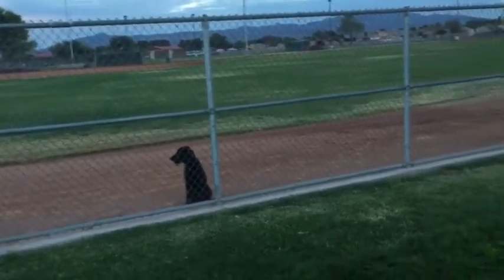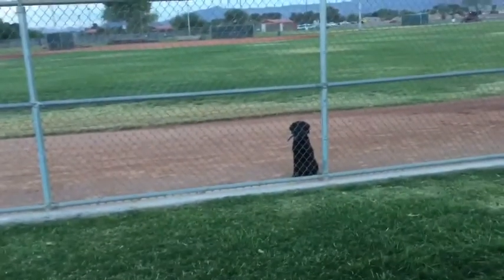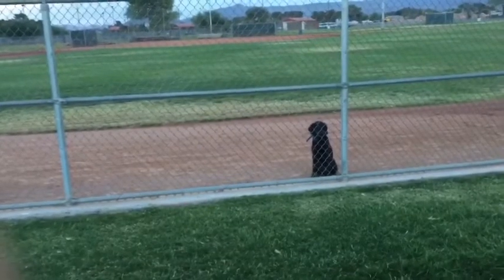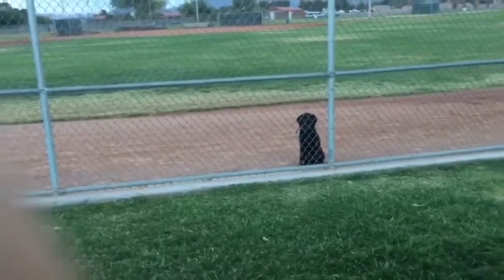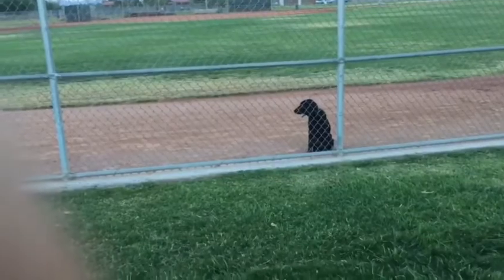These are puppy remote sits using a fence. I'm going to also teach him to sit with the whistle. The fence will keep the dog from coming toward you. They'll try to climb the fence a little bit at first. It's hard for them to sit away from you but this gives them the picture.